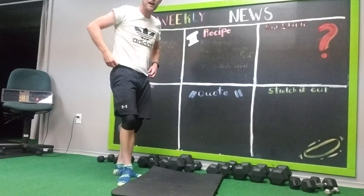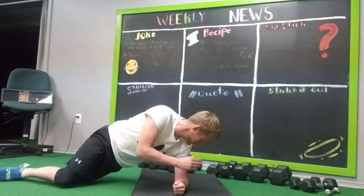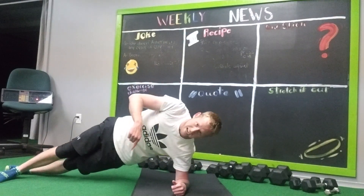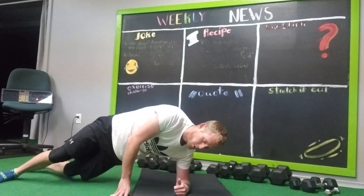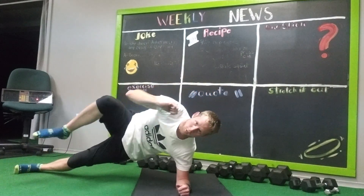Then you're going to do a left side plank. Left arm, elbow underneath the shoulder. These feet are stacked, or one in front, or the back leg down — it's up to you. Arm is up, and we're going to bring the knee to our elbow. So let's crunch.